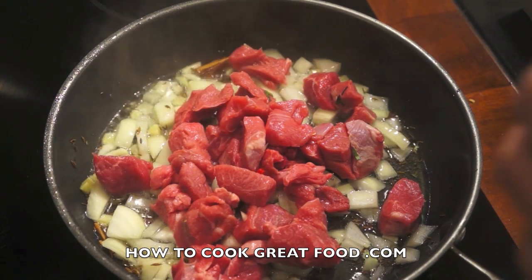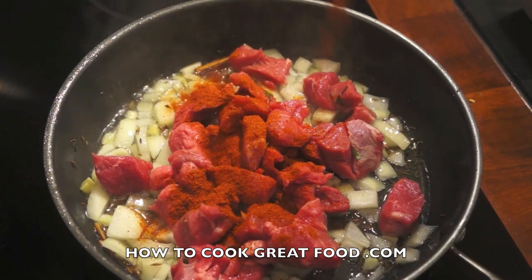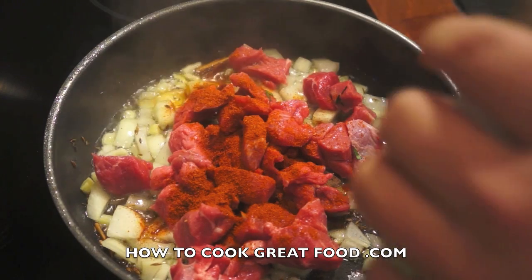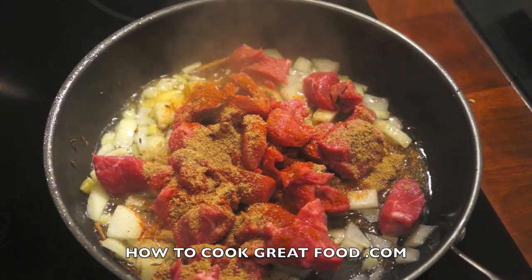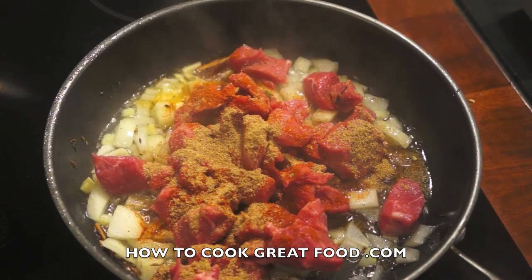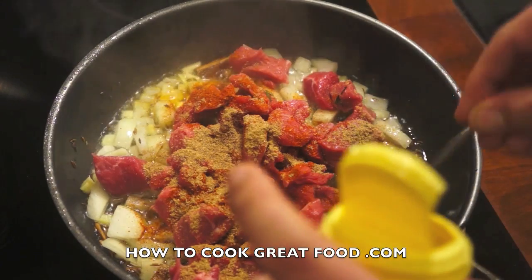At this point I'm gonna add about a teaspoon of chili powder, just a little bit of coriander powder, and one teaspoon of turmeric.